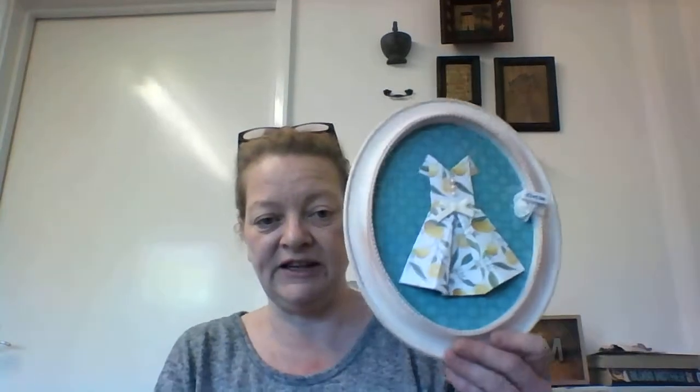Each of the frames is the same in these. This one actually says 'divine' — it's got a little sparkling heart and it's lemons. I could add names, things like that. They are really pretty.